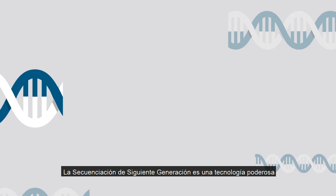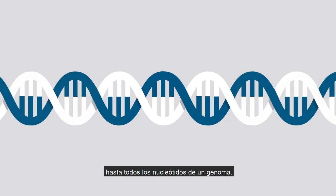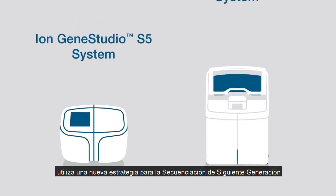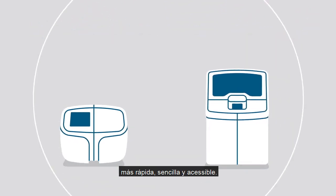Next Generation Sequencing is a powerful technology which can interrogate many targets at the same time, from just a few genes to all of the individual nucleotides in a whole genome. Ion Torrent Technology from Thermo Fisher Scientific takes an entirely new approach to Next Generation Sequencing, making it massively scalable, faster, simpler, and more affordable than ever before.